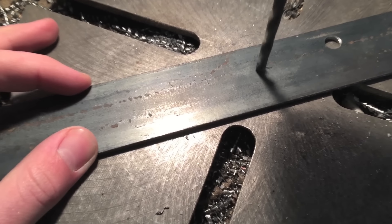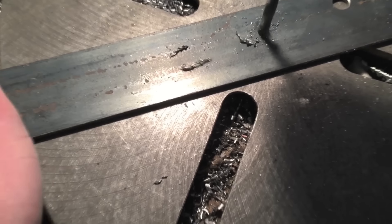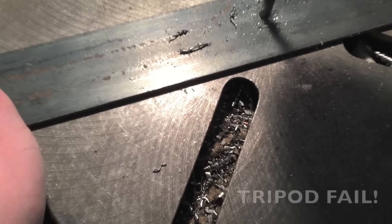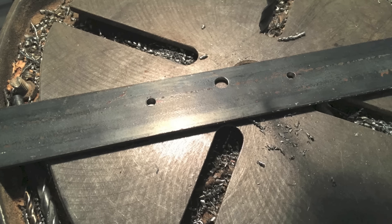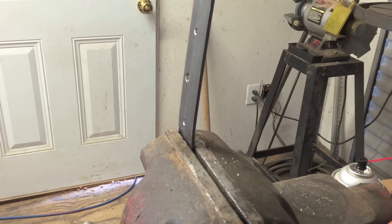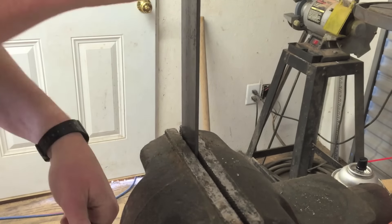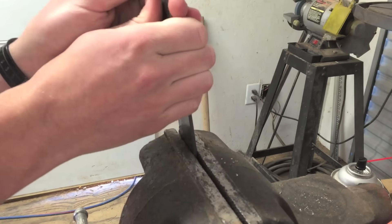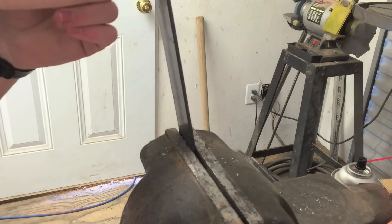This piece will hold the adjustable UHMW pads that are used to square the fence. Here I am bending it to give it a little bit of spring pressure so it stays tight against the adjustment screws. I actually bent these ends the wrong way the first time, so here's how it should look.